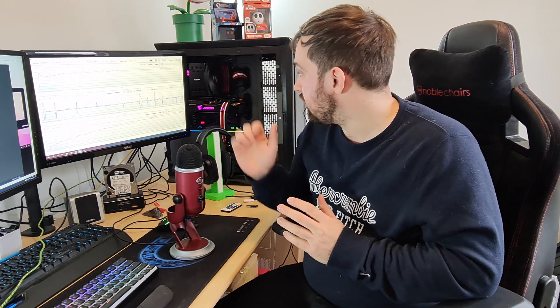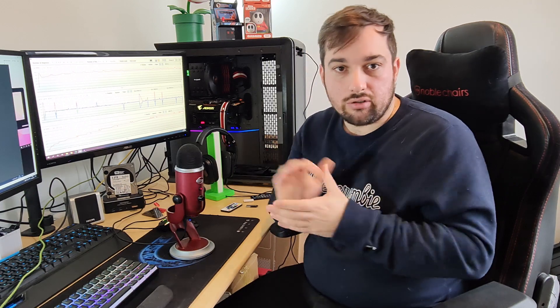Absolutely fantastic motherboard and absolutely perfect for my setup. To mention what else I'm running: 32 gigs of Crucial 3200 RAM, not overclocked yet — just on the XMP profile — and I'm still running my Gigabyte 1080 Ti, though hopefully I'll be getting a 3080 at some point and will do a video on that. The price is absolutely fantastic — I got this for £190, which is probably around $200 in the US.